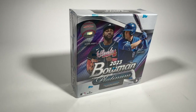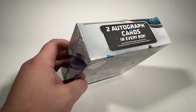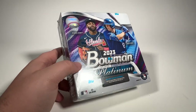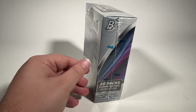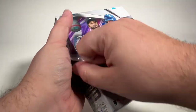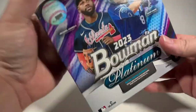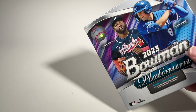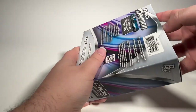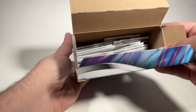Hey there friends and family, welcome back to the YouTube channel. I appreciate you taking the time to click on this video. Today I've got one mega box of 2023 Bowman Platinum Baseball. We are looking for two autographed cards in every box, on average as they say. There are 20 packs with five cards per pack, so we should see 100 cards total, two of them being autographed. Hopefully we'll also find some good parallels of some of the best players and prospects in baseball today.